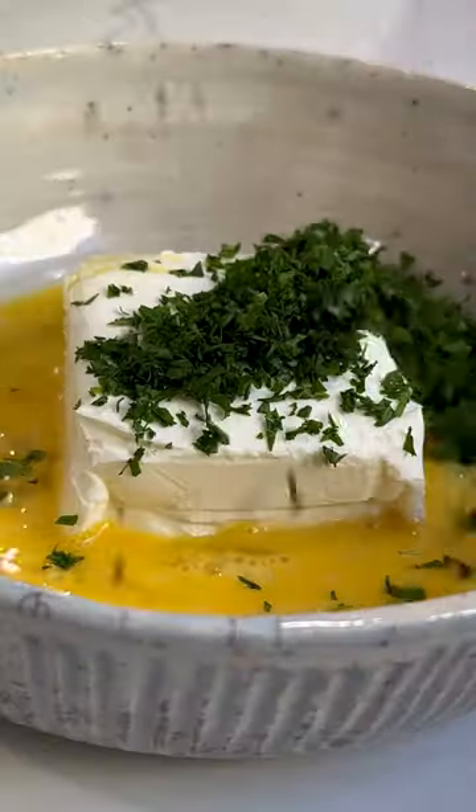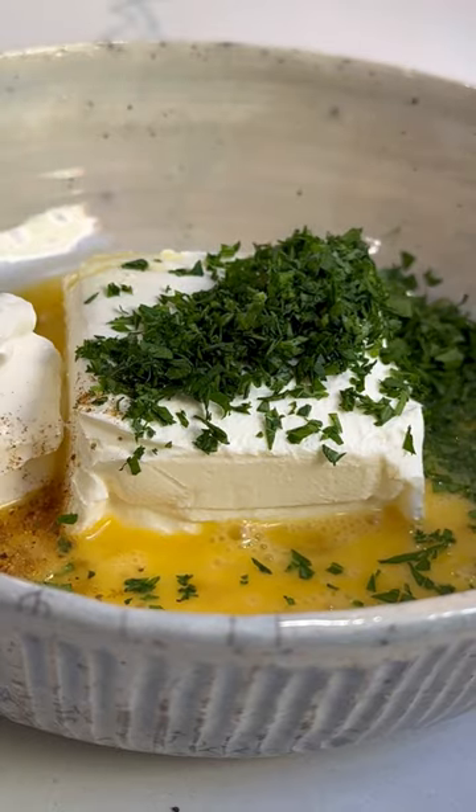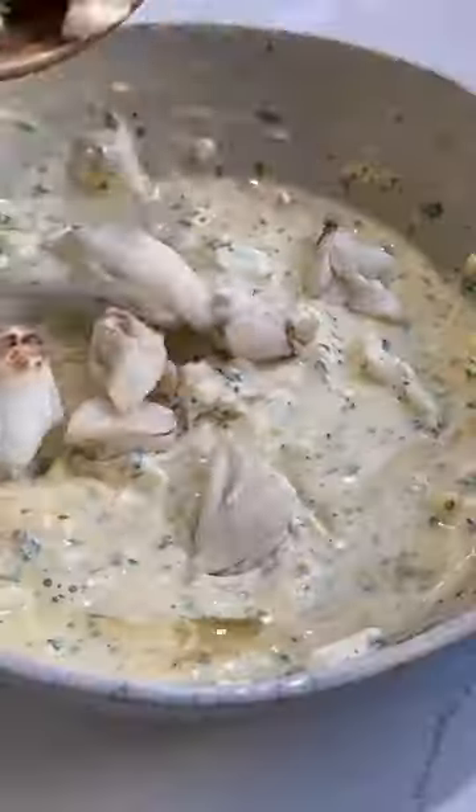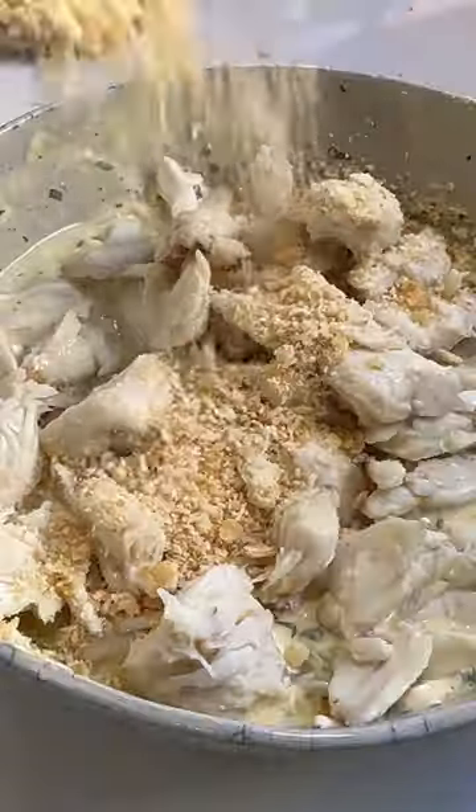To make the filling, combine cream cheese, one egg, a bit of crème fraîche, garlic, parsley, and Old Bay in a bowl. Mix well, then stir in crab meat and Ritz cracker crumbs.